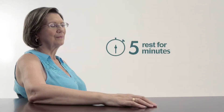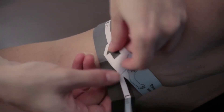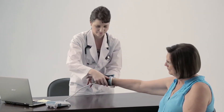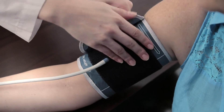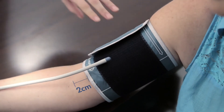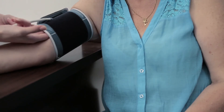Take five minutes rest before beginning blood pressure measurement. Choose the correct cuff size. Make sure the lower edge of the cuff is exactly two to three centimeters from the inner fold of your arm. The tube connecting the cuff to the device should be placed on the inside of the arm. Ensure that the cuff and arm is at the same height as your heart.